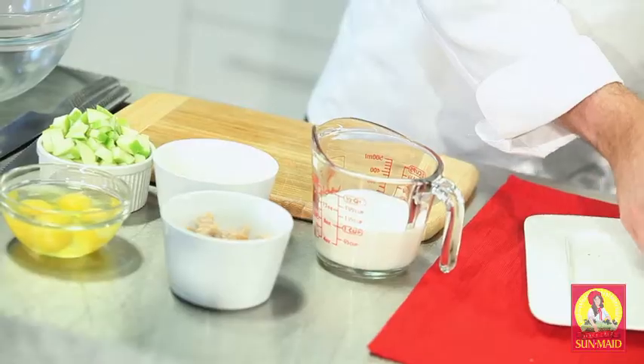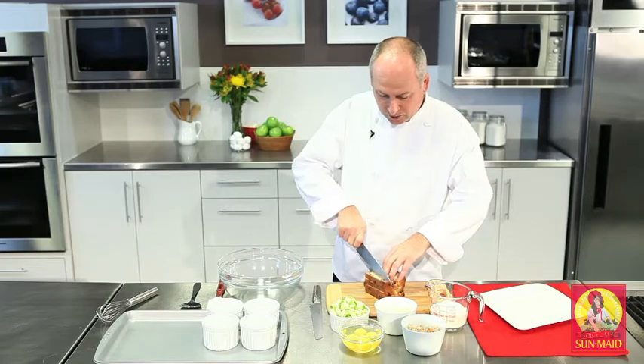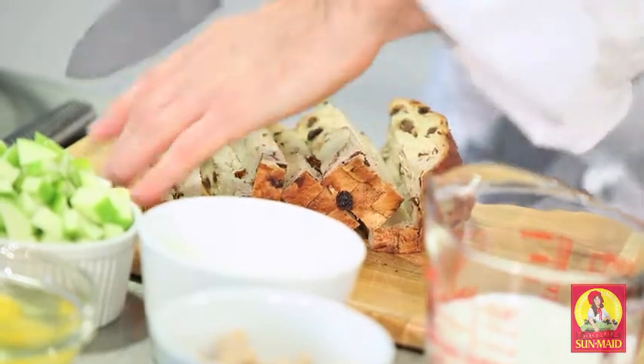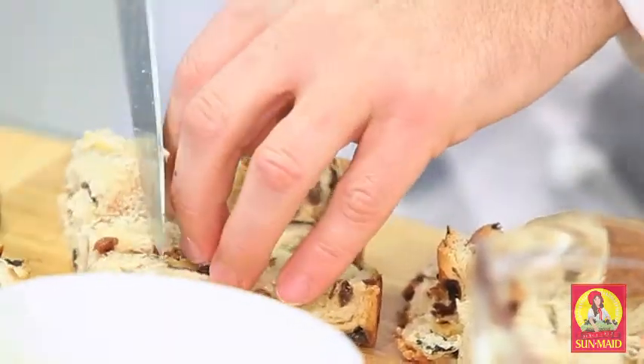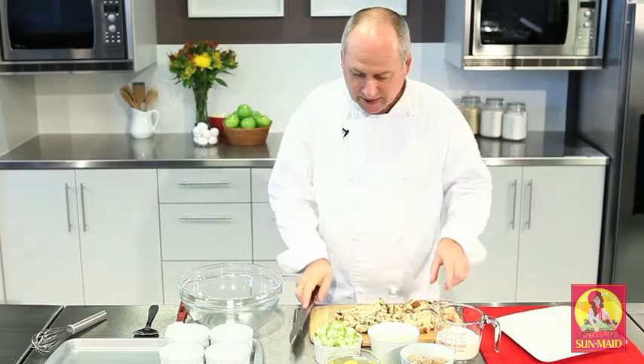So first I'm going to take my raisin bread, stack it, and cut it into half-inch dice. I'm going to go right through the bread, cutting it, then take half of it and start dicing it. You could actually just tear the bread apart into little pieces as well, but it's even nicer when you have this nice uniform dice of the raisin bread. So that's ready to go.